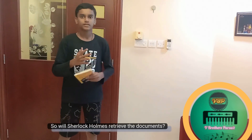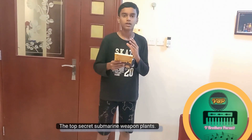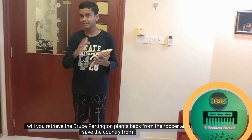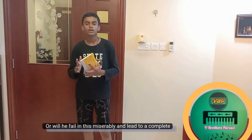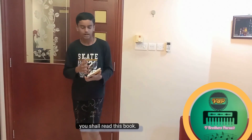Will Sherlock Holmes retrieve the documents for the top secret submarine weapon plans — will he retrieve the Bruce Partington Plans back from the robber and save the country from danger? Or will he fail and leave the country in complete disaster? If you want to know the answer to that question, you shall read this book.